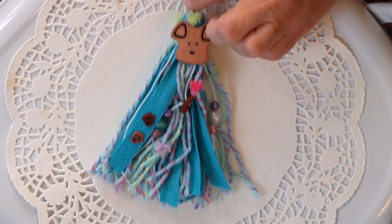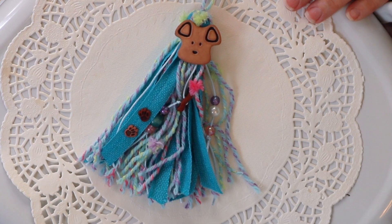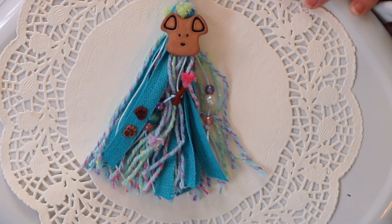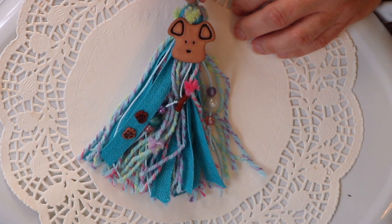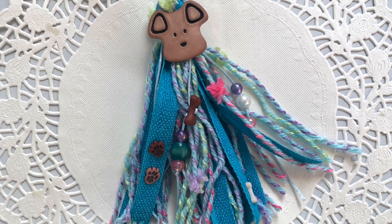Here is our cute little tassel — this one measures probably five inches top to bottom, not including the hanging part. I will get a few photos and zoom in on that. I hope you enjoyed seeing today's Tassel Tuesday, thanks for watching, see you soon.